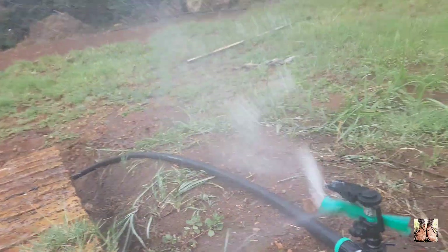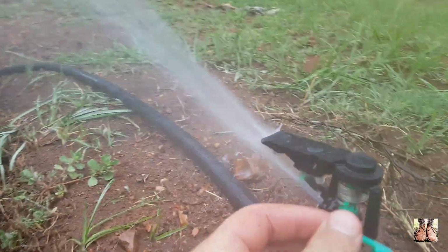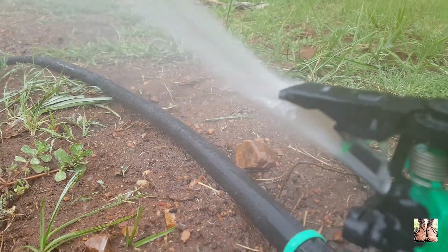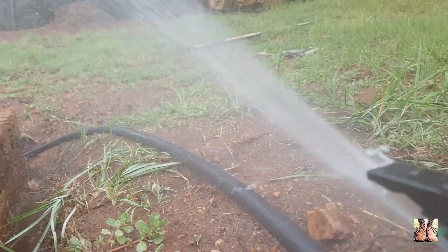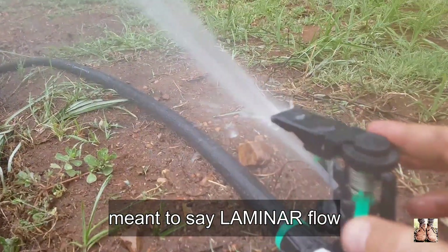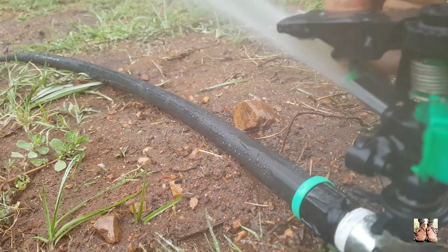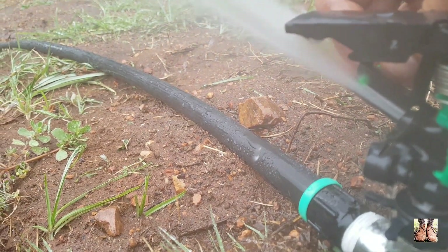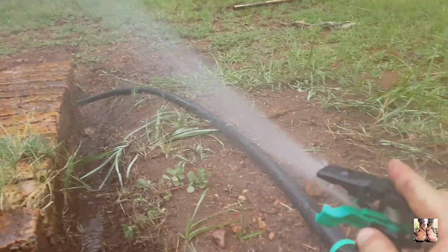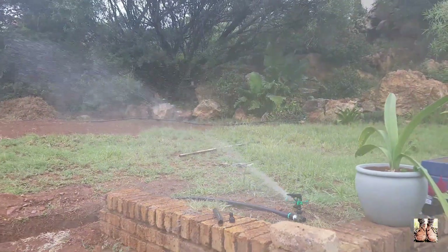There are a couple of settings on an impact sprinkler like this. It has a small turnable knob on the side to distort the water flow so it doesn't flow in a linear stream anymore — it becomes a more turbulent flow. You can turn that outer knob in, and as you can see, it doesn't disturb the water as much. There we go — working a charm.